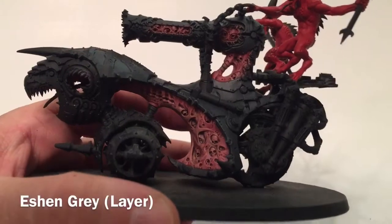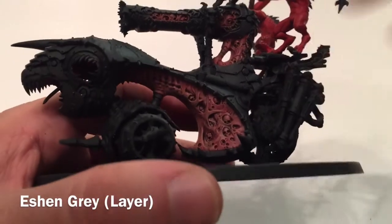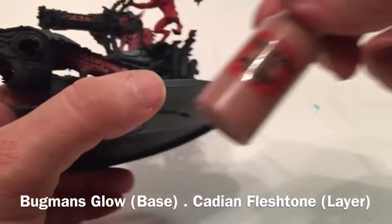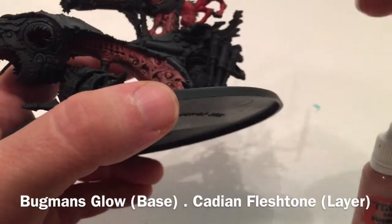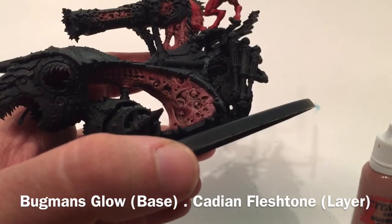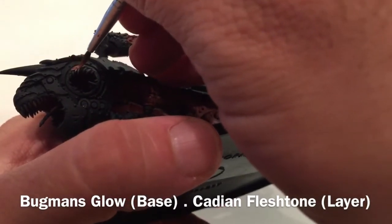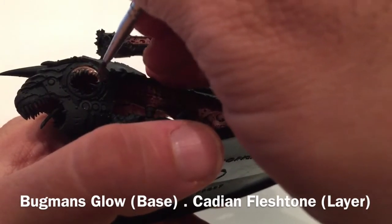This is the model now that we've finished with the Eshin Grey - we've cleaned up all the lines. Before we move on, we're going to deal with the fleshy bits at the front by the teeth and around the eye socket. We'll start those with a base of Bugman's Glow, then dry brush some Cadian Fleshtone over that to lighten it up. Photos at the end of the video will show exactly what got colored, and then we'll trim it again with Eshin Grey.